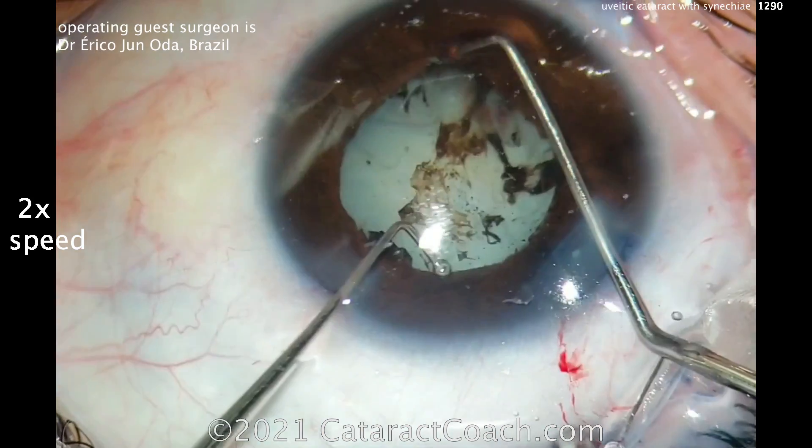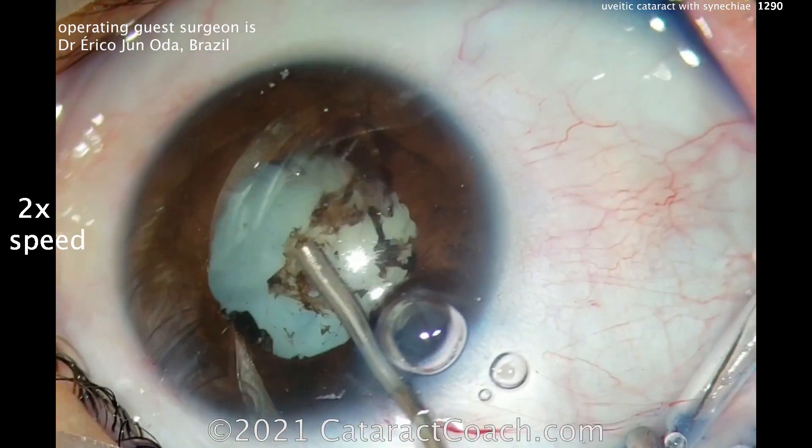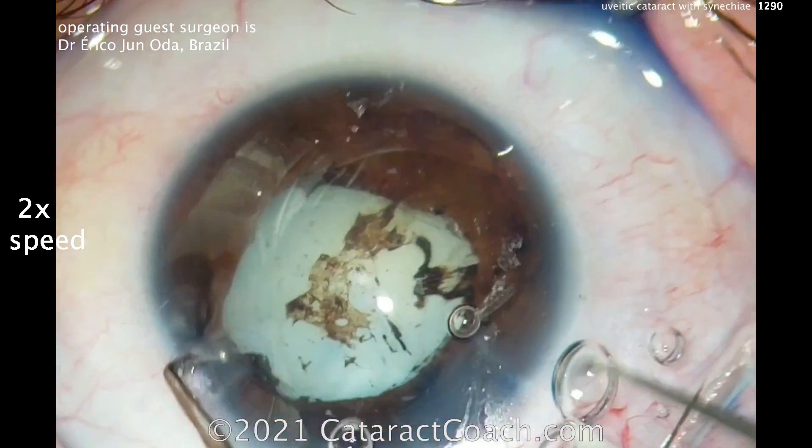He's doing a little pupil stretch in a couple of different quadrants. Now that's a very reasonable pupil. More viscoelastic can go in to get that nice and expanded, and that looks pretty reasonable.